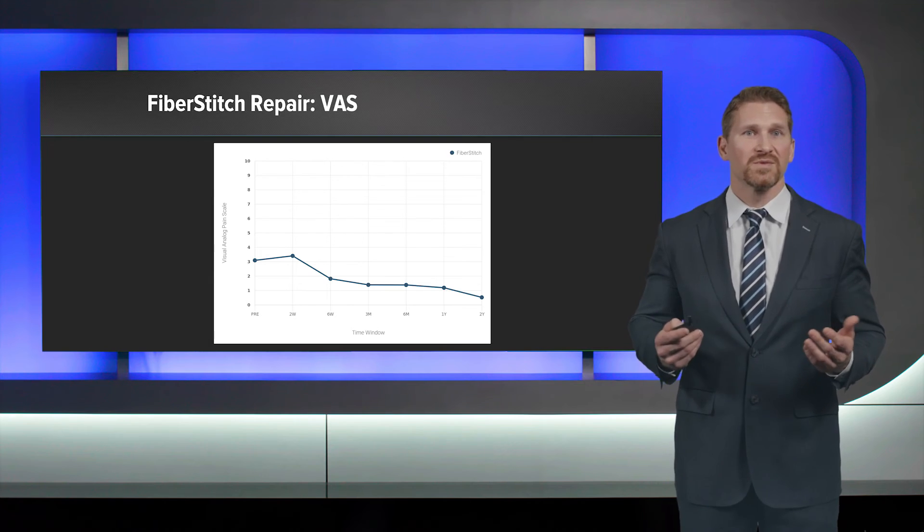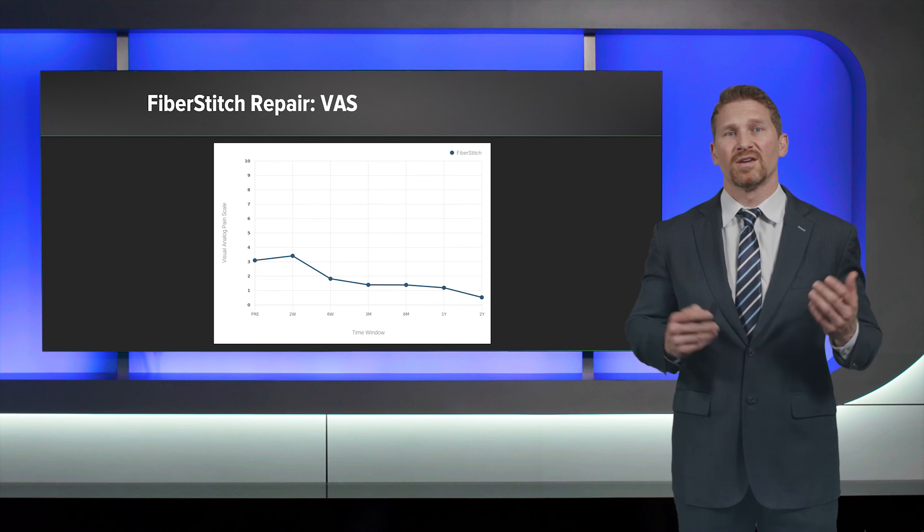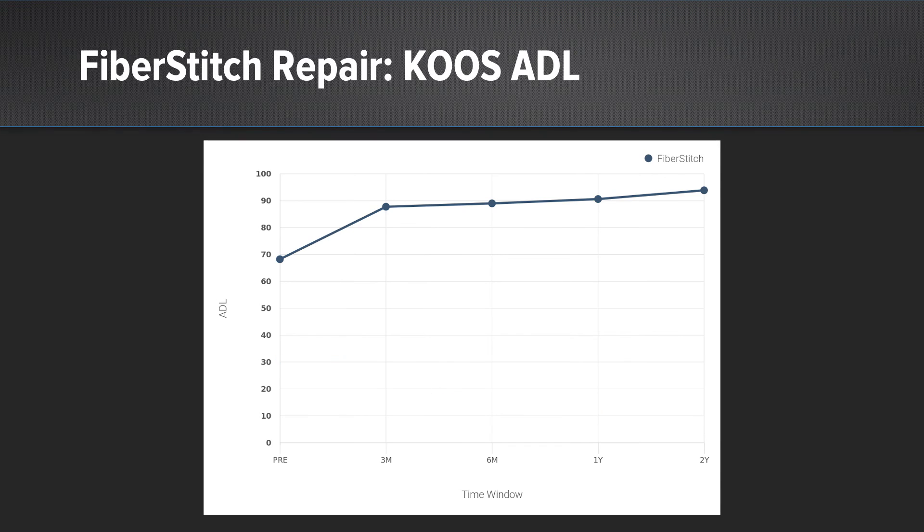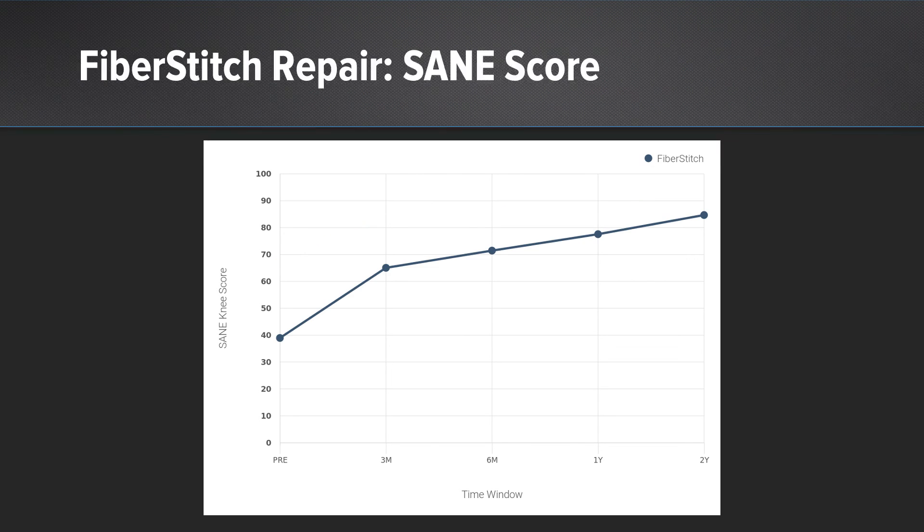What about clinical outcomes for fiber stitch? We see a very quick reduction of pain by six weeks after surgery. When you look at KOOS ADL in terms of function, by three months there's a substantial improvement that's maintained out to two years. And when patients rate their knee overall with the SANE score, you can see continued improvement even from one to two years with the meniscus repair.